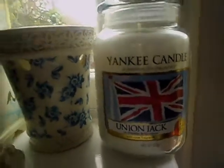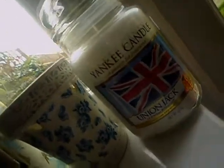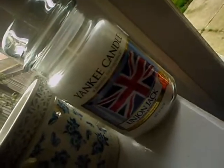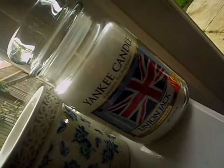First of all we have Union Jack. It's really nice, it's like a fresh scent. I haven't burnt it because it's a collector's edition — it looks too good to burn. It's really nice and fresh, it's like a mixture of baby powder and fresh cut roses. I'll be honest I don't like fresh cut roses, so when I smelt this I thought 'ooh okay' because I actually like it. So that's Union Jack.